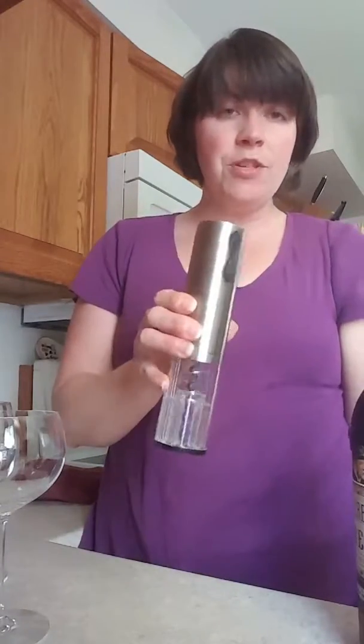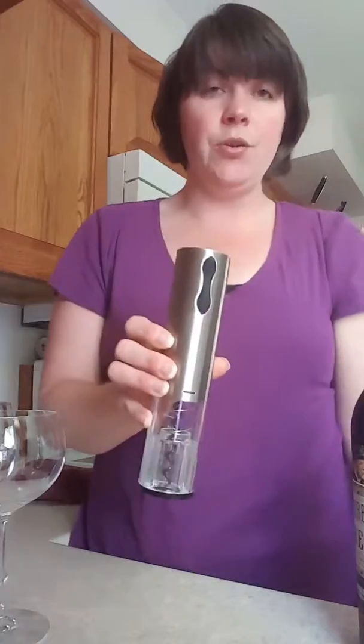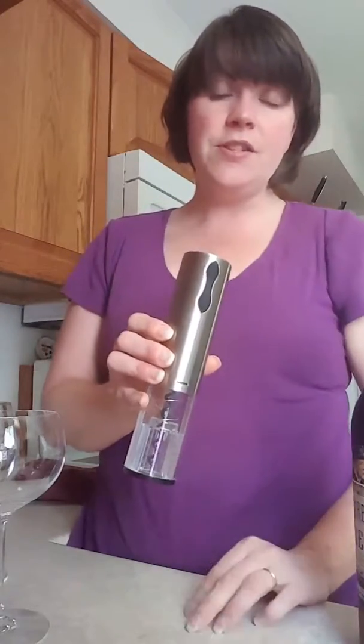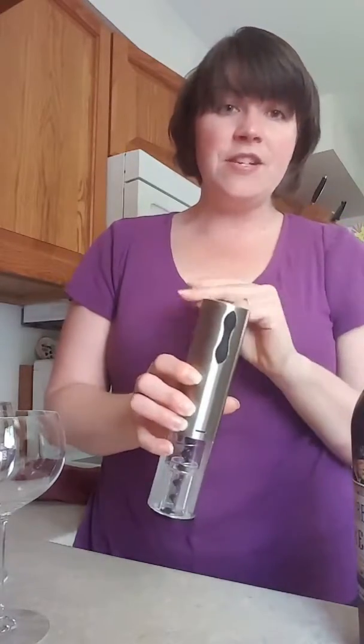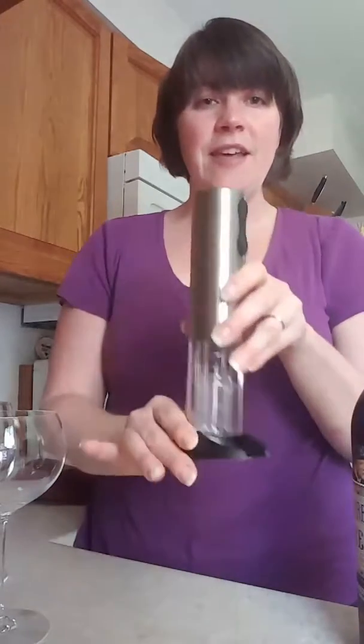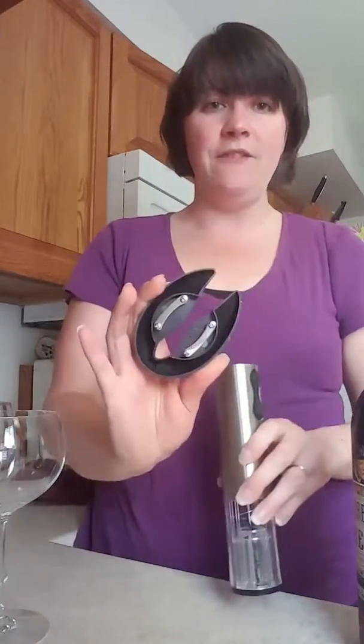I'm going to show you our electric wine opener because that's what I use most of the time. It's electric and rechargeable — you plug it in just like your cell phone or computer — so you never have to change the batteries, which is pretty cool. From what I understand you can open approximately 66 bottles on one charge, so I haven't had to recharge this yet. The stand it lives on is also a foil cutter.